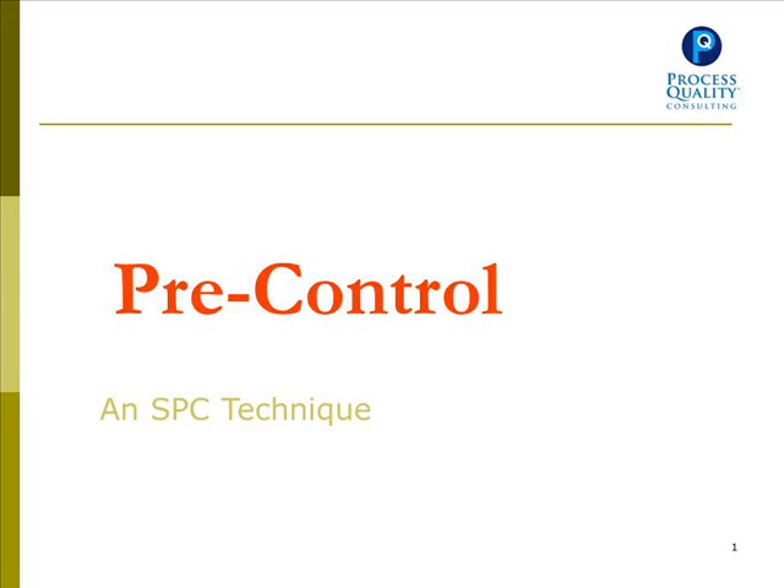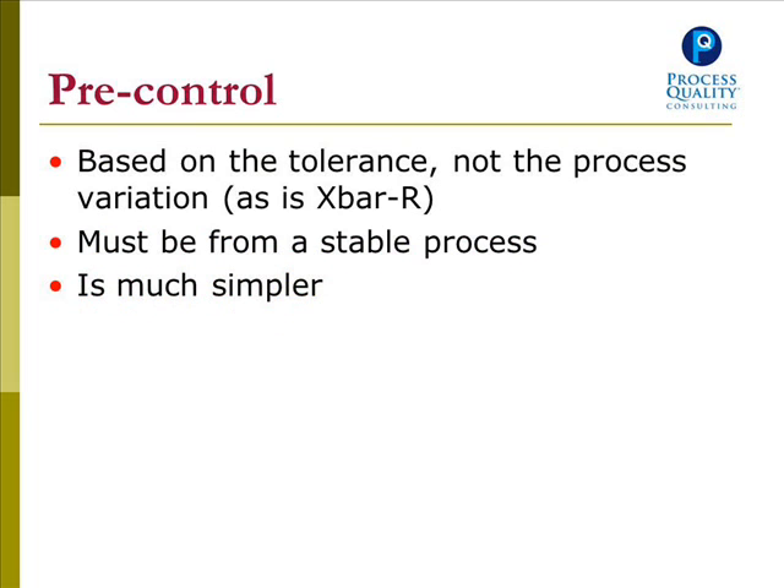In this video, we'll be discussing pre-control, which is an SPC technique. Pre-control is based on the tolerance, not the process variation, as in X-bar and R charts. It must be from a stable process, but is much simpler than regular SPC.